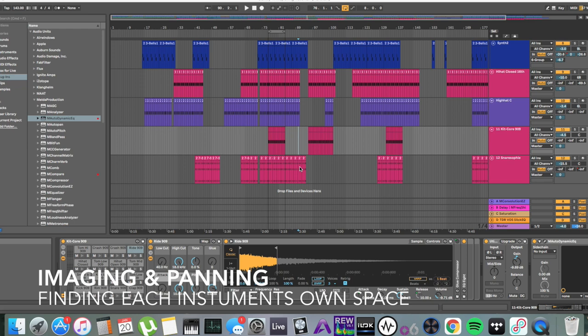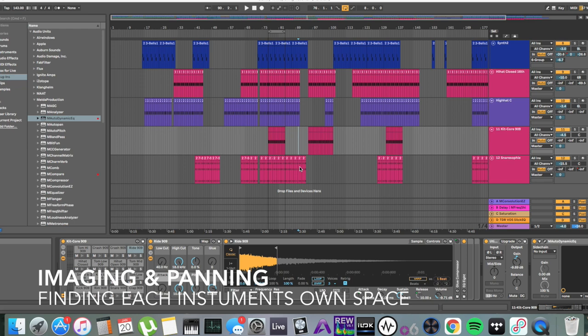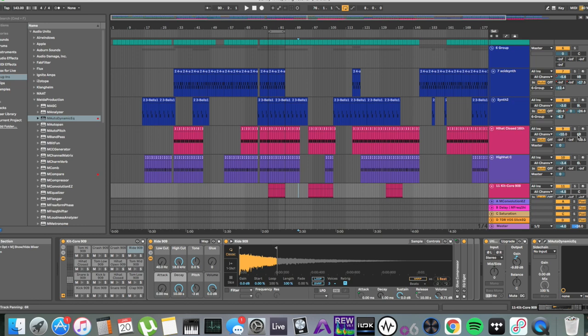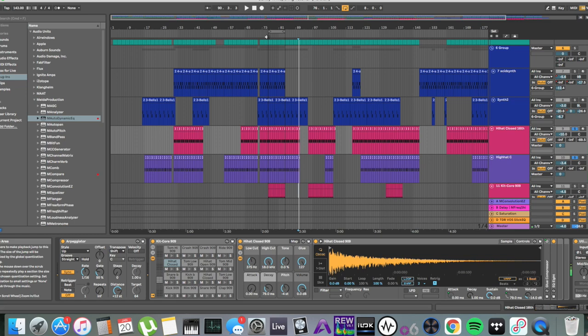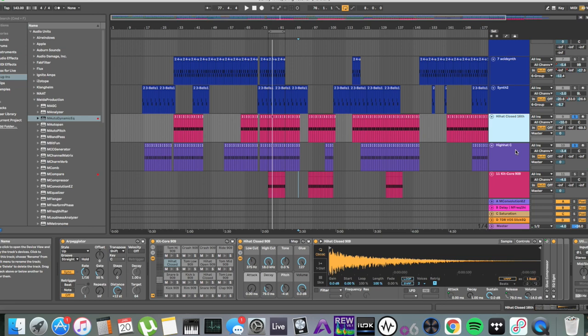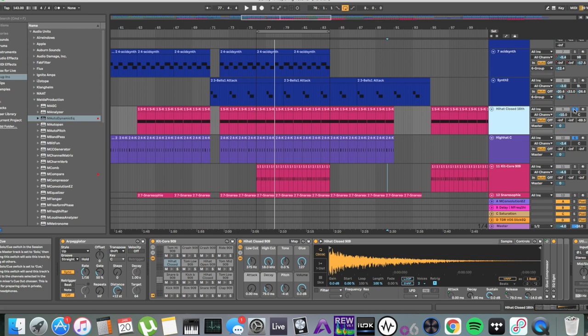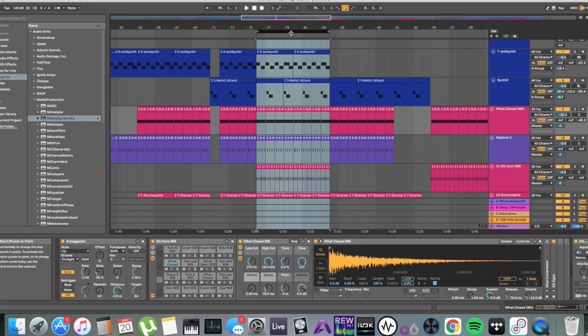Let's move on to imaging and panning. Learning how to use stereo width, panning, and the phantom middle is kind of crucial when you're trying to get loud and clean mixes. Two quick examples with my hi-hats — right now they're playing right down the center. There are two closed hi-hats: one playing 16th notes, one just playing the backbeat. Absolutely nothing special with that at all.